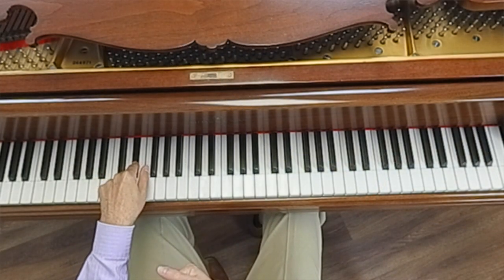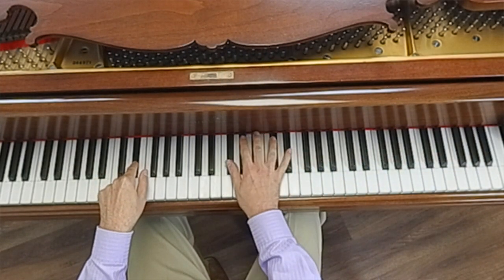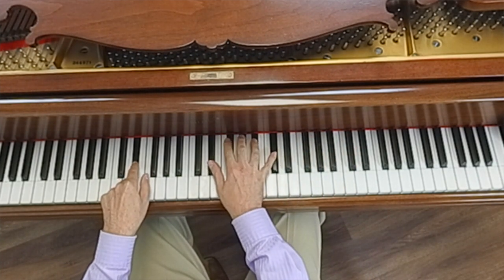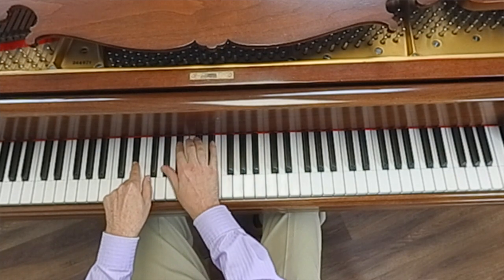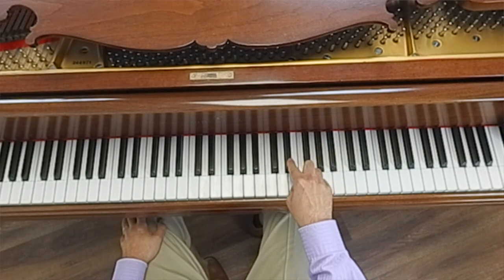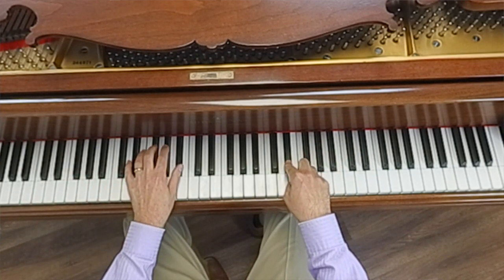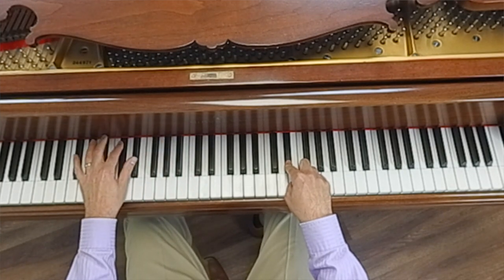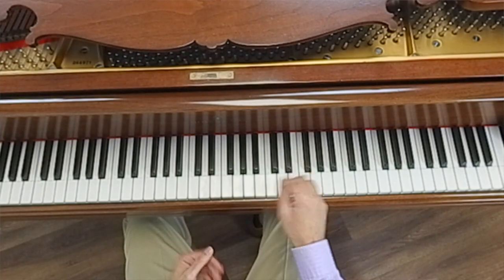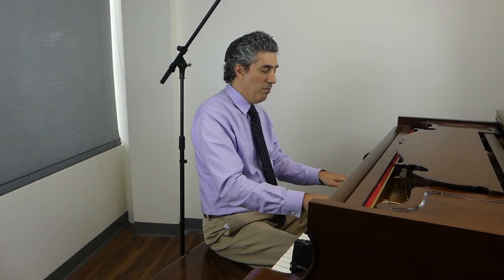Here's something really fun to do. Let's try movement and still. Take your finger and put it on any black key and hold it there. Now with your other finger, play the keys. This is contrast — still versus movement.